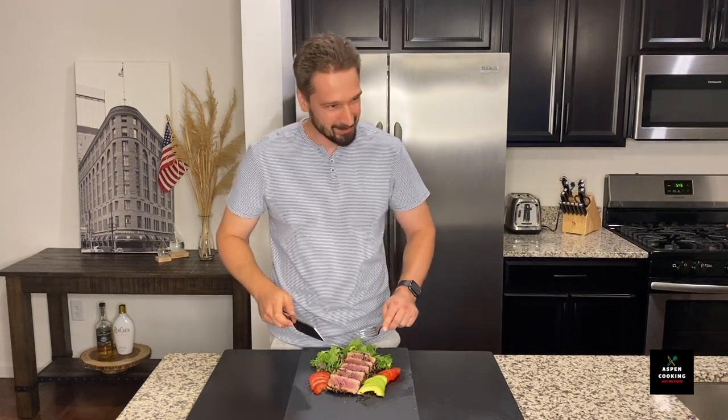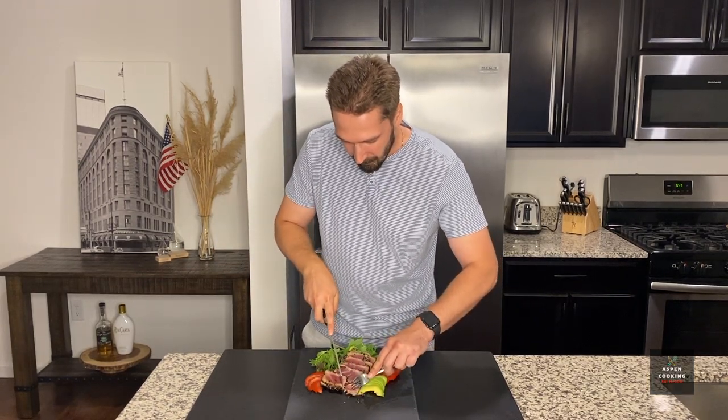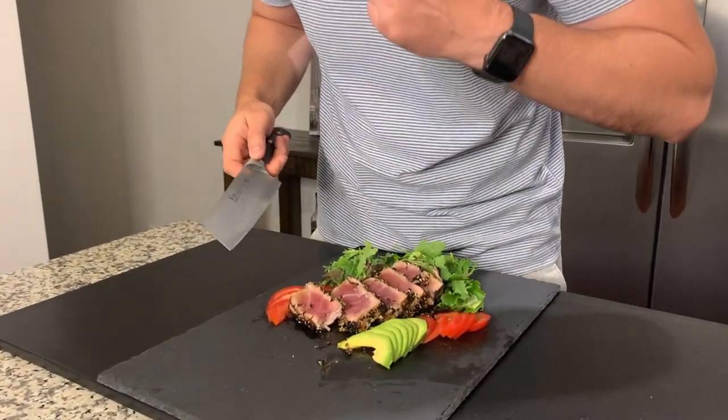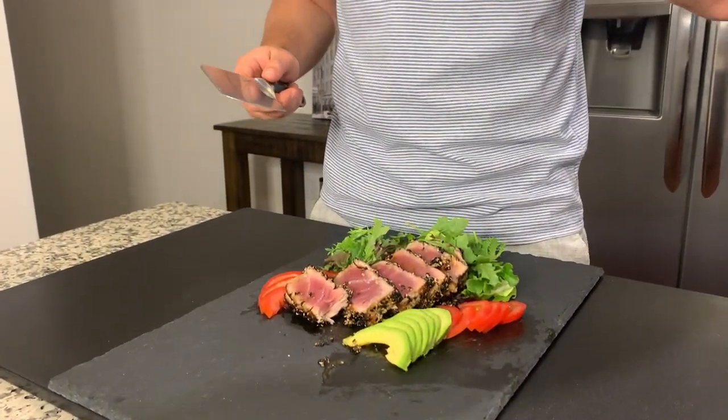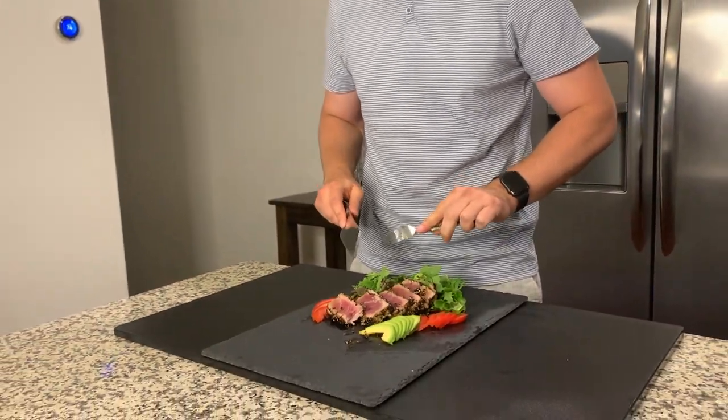Now we're going to give it a try. I'm going to give it a quick cut. This is delicious — look how flaky that is. Mmm, this is incredible. I love it. That is the result.